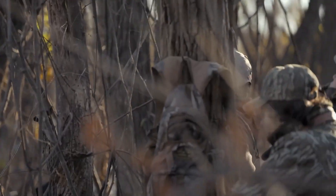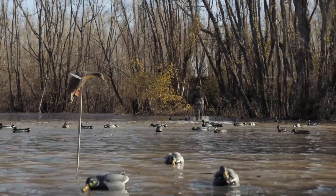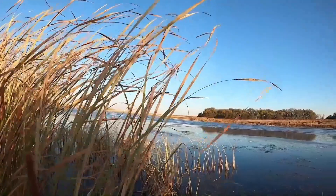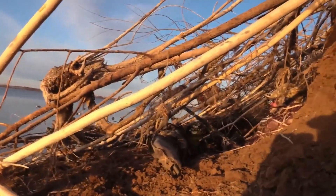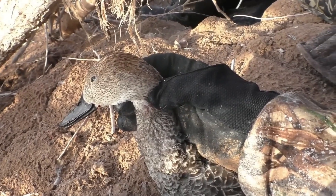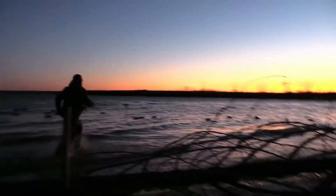Duck hunting requires a combination of knowledge, skill, and patience. Calling, stalking, and jump shooting are just a few of the techniques used by hunters to successfully hunt ducks. No matter the technique used, it's important to follow all hunting safety guidelines and regulations, as well as respect the environment and the animals that call it home. With practice and experience, hunters can develop their own tactics and techniques for hunting ducks and make the most of this timeless outdoor tradition.